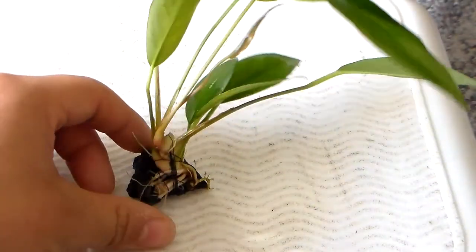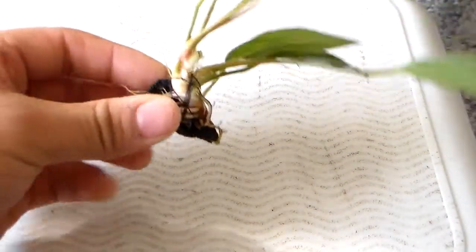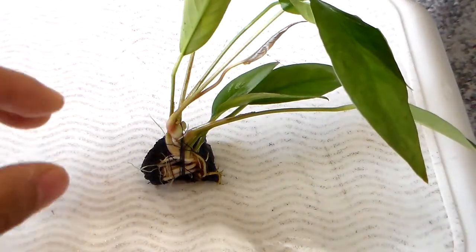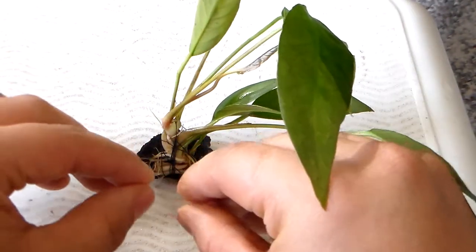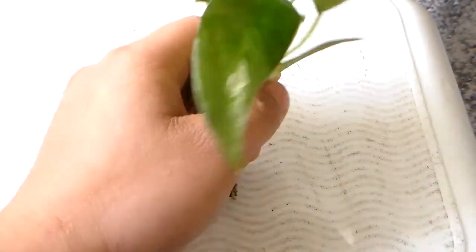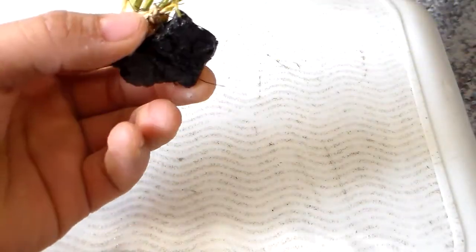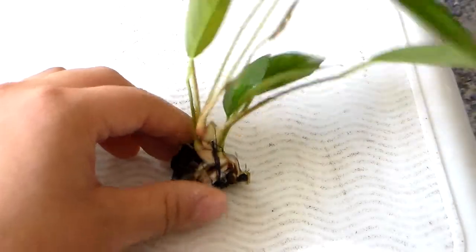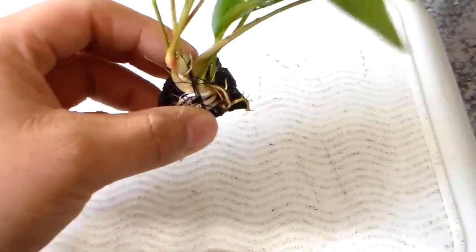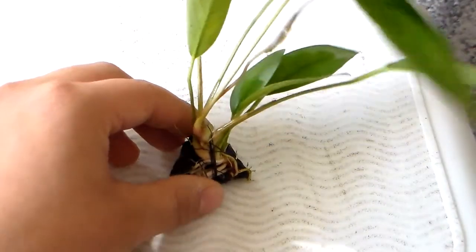Here it is — got it all tied to this little piece of lava rock. The reason I tied it to a small piece of lava rock is because I want the plant to spread its roots into the substrate. The rhizome will spread across the substrate. And because I used a small lava rock, I can bury it into the substrate and people would think you're growing your Anubias in the substrate — but really you're not, you just tied it to a rock.